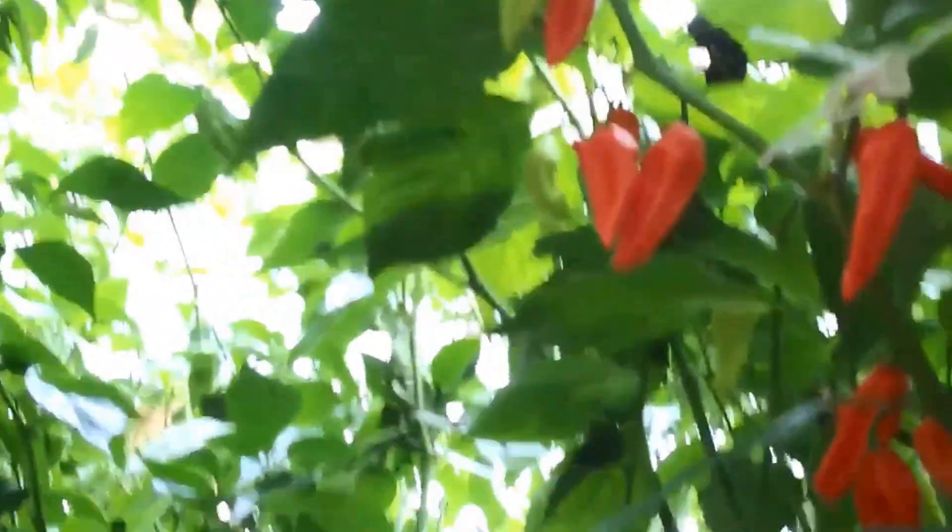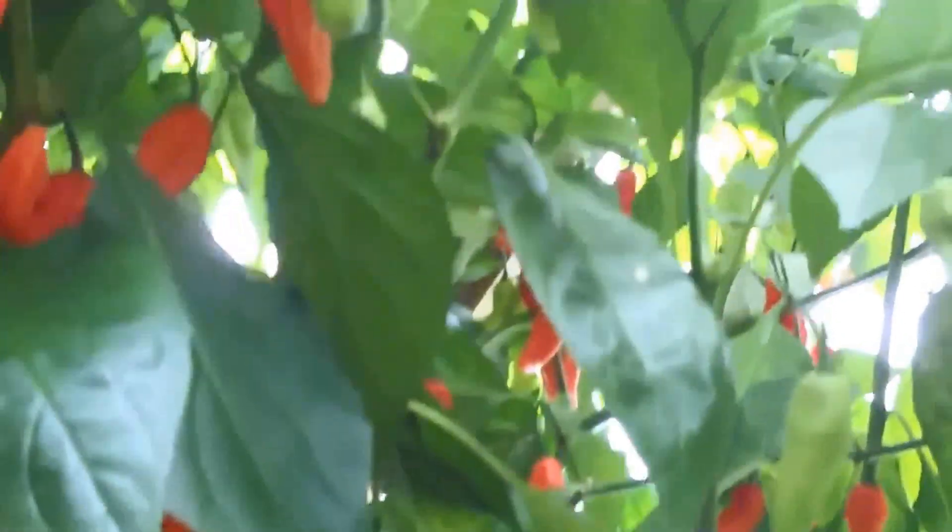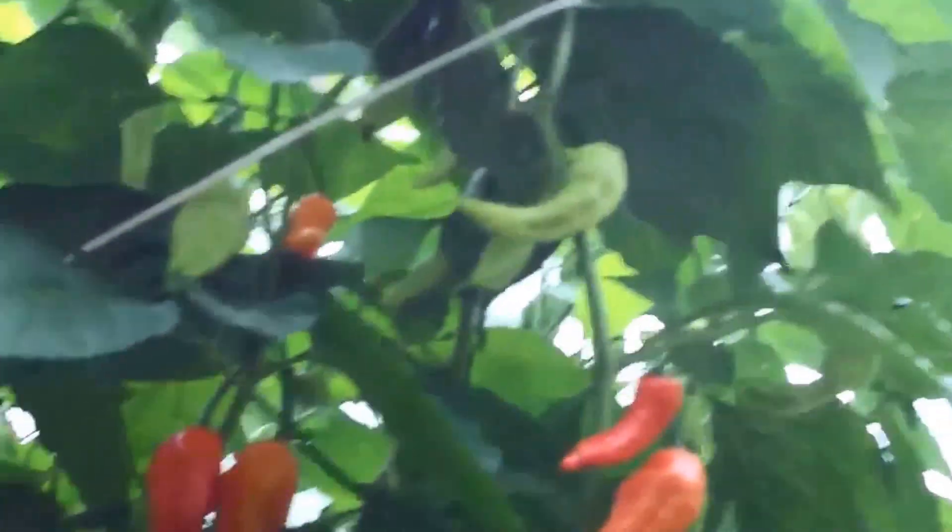We have a red butcher lochia here — a ghost chilli — it's got quite a bit on it too. Time to harvest that bad boy soon.